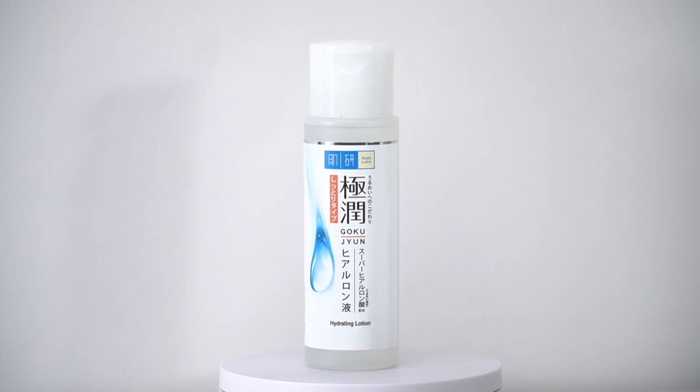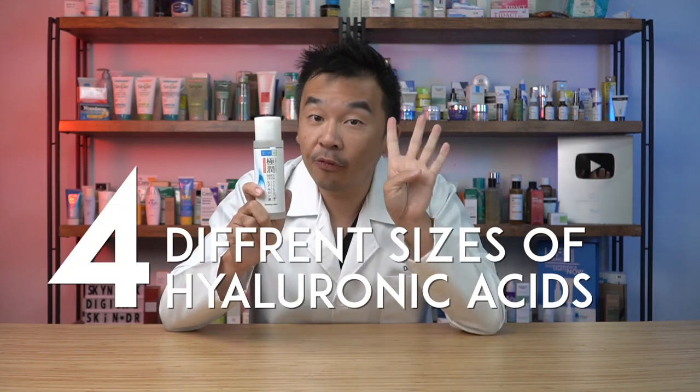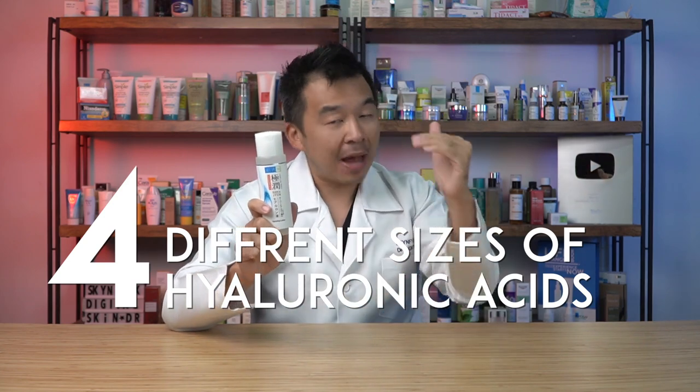First, let's talk about Hada Labo's hydrating lotion — one of the staples in the skincare market that has been around for a while. Hada Labo actually renamed their toners to lotions, so you apply this hydrating lotion right after your cleanser. A key feature of this lotion is that it contains four different sizes of hyaluronic acid to hydrate different parts of your skin.